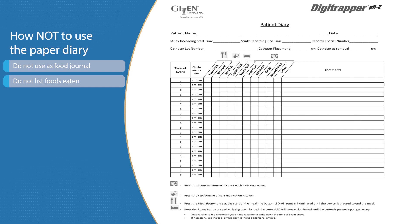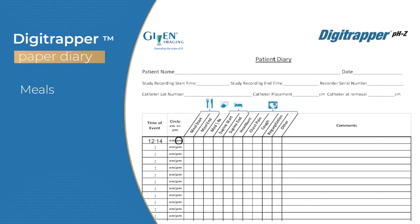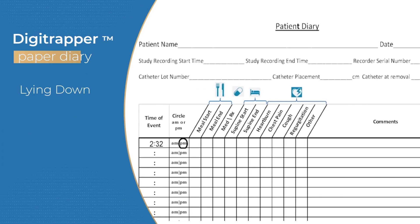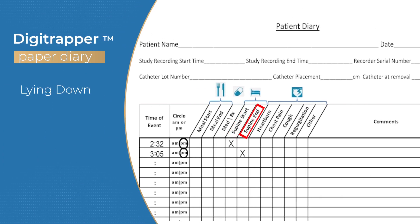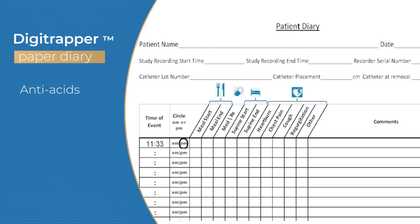If you forget to press the button for a meal, lying down, or anti-acid medication, you should write down the information in your diary. For example, if you forgot to record a meal, write down the time the meal started and check the box for meal start. On the next line, write down the time the meal ended and check the box for meal end. You can record lying down in the same manner — check the box for supine start when you started lying down and supine end when you got up. If you forgot to press the capsule button for anti-acid medication, use the diary to document the time you took the medication and place a check mark in the MedRx box.